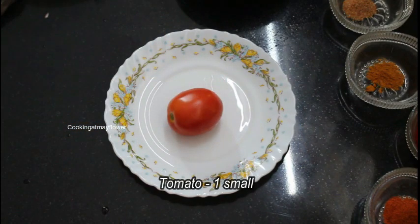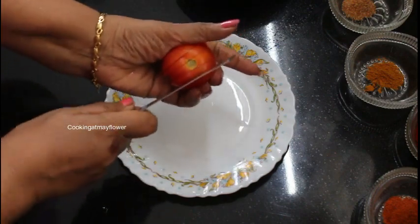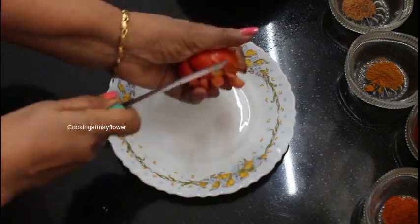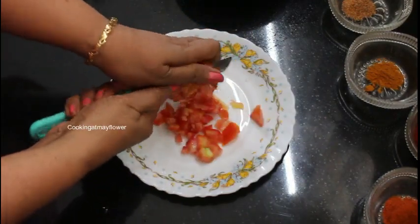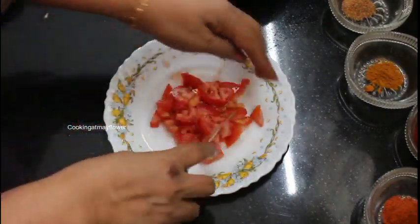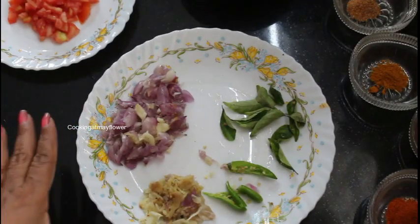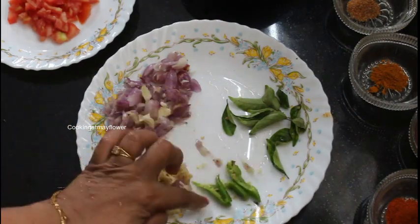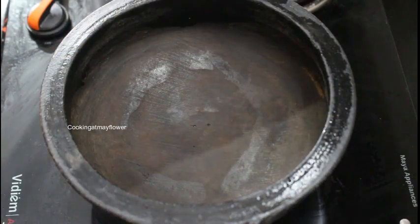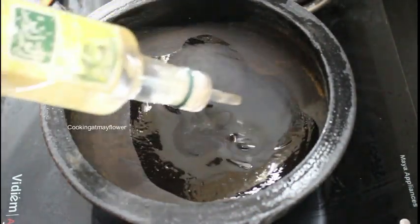The sides are browning. The sides are all brown. The side is brown, so you can easily add some more. Let's make a little bit of a curry.